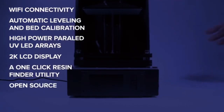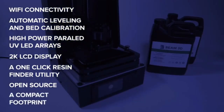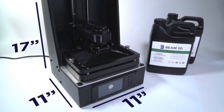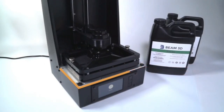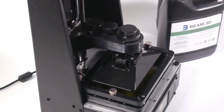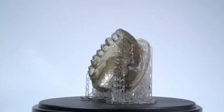An open-source software and hardware workflow ensures that you are not locked into expensive proprietary parts and consumables. The Prism has a compact footprint measuring 11 inches by 11 inches by 17 inches. It has been designed and rigorously tested in the real world by beta testers for a variety of common uses, including miniatures and gaming, dental, jewelry, and fashion.